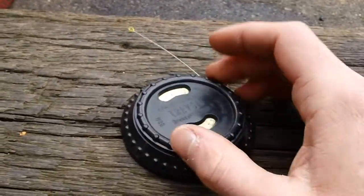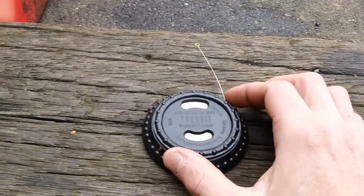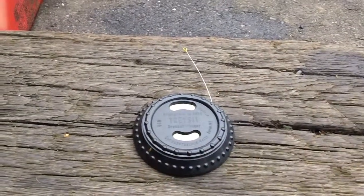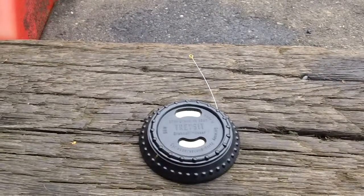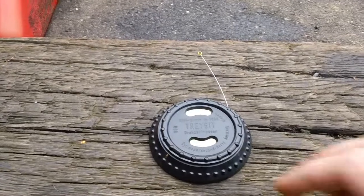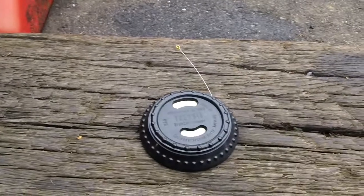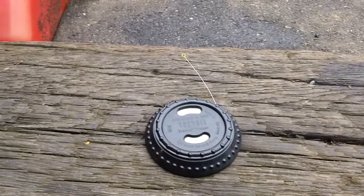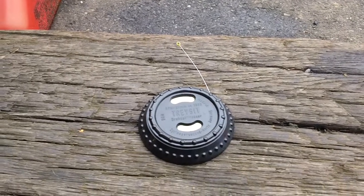If anybody wants to purchase one of these, I'll put a link where you can actually buy this item online. So this has been a quick review of the Tracet tachometer machine used to test various lawn and garden equipment — for when you don't have your electronic tachometer. So I'll see you guys.